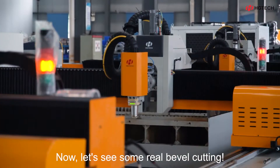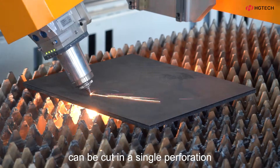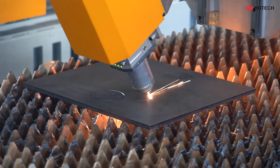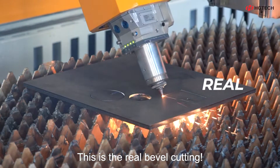Now, let's see some real bevel cutting. Both inner and outer angle bevels can be cut in a single perforation. No need for multiple perforations. No need for lead lines. High efficiency and material saving. This is the real bevel cutting.